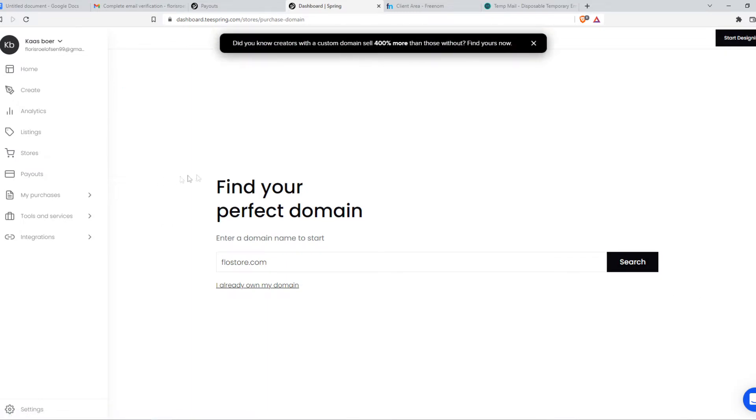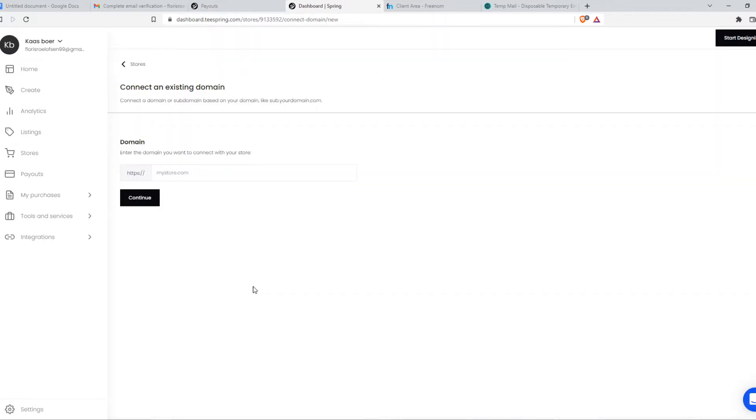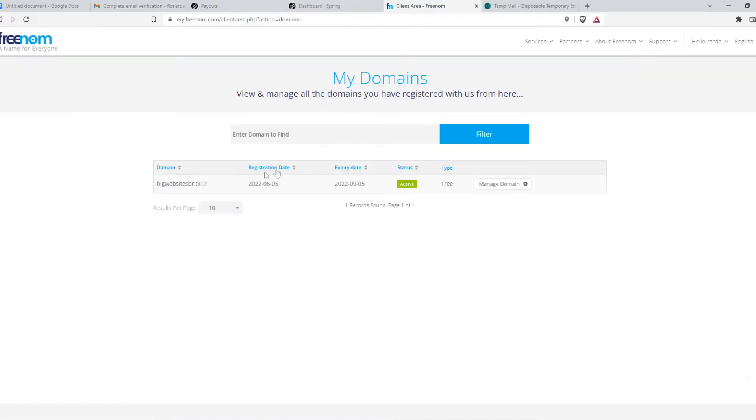We can hit the green button and here we can buy one or we can connect our existing one. That's what we want, so I select 'I already own my domain' right here. Then we have to go to the domain provider — I'm using Freenum.